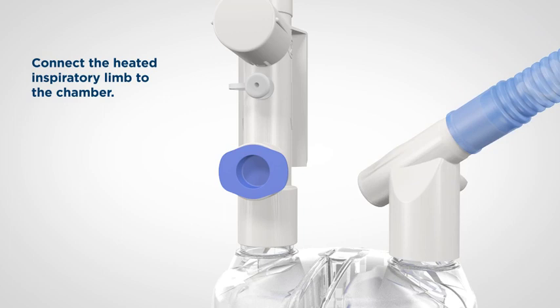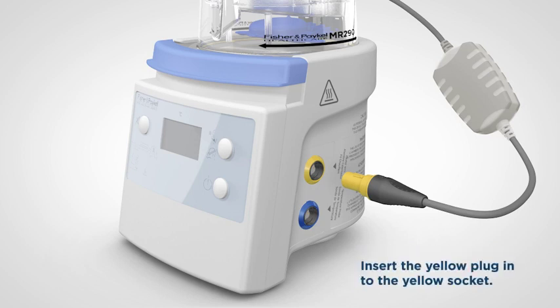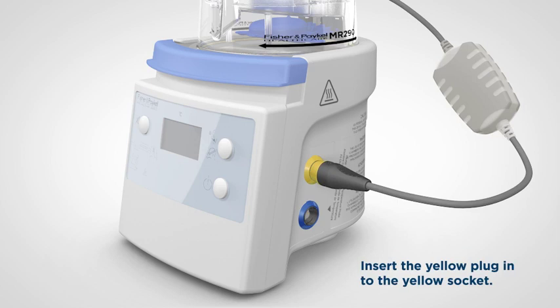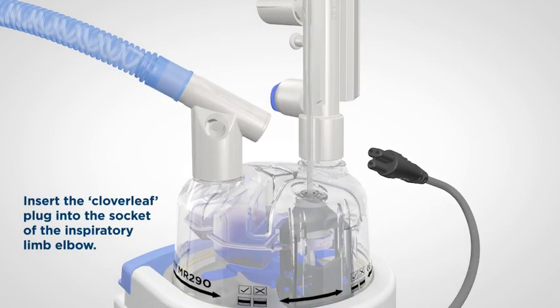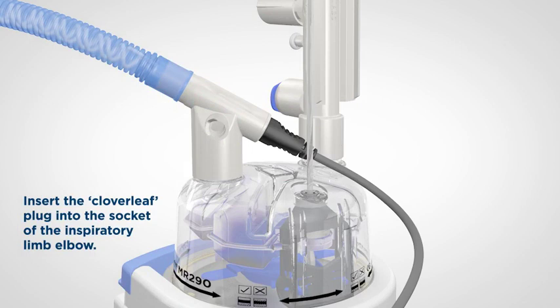Now let's connect the heater wire adapter and temperature and flow probe adapter. The heater wire adapter connects the heated inspiratory limb to the humidifier and provides energy to power the wire in the limb. The humidifier adjusts the energy delivered to the wire to maintain humidity and reduce condensate in the inspiratory limb. Connect the yellow plug to the yellow socket — the socket is both colour-coded and keyed to the plug; you may have to turn the plug until it slides in easily and clicks into place. Connect the other end of the adapter, shaped like a cloverleaf, to the white socket at the back of the elbow connector on the inspiratory limb. Be careful to line the plug and socket up to avoid damage to the breathing circuit or adapter.